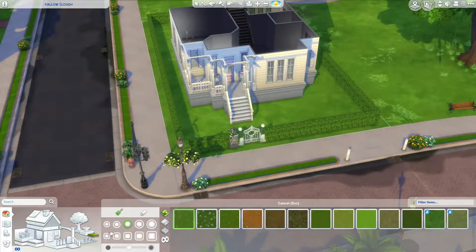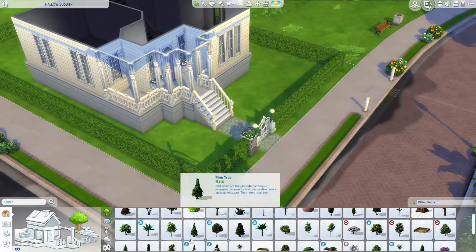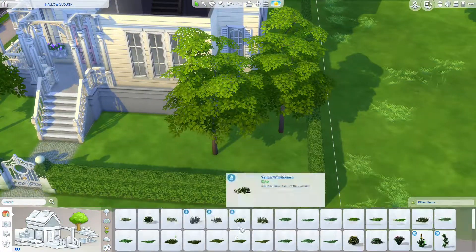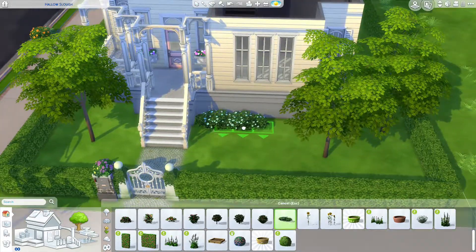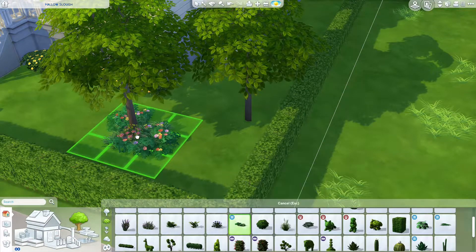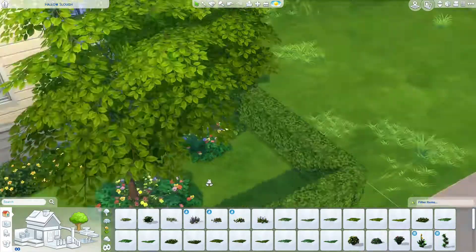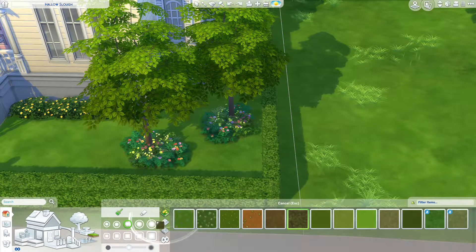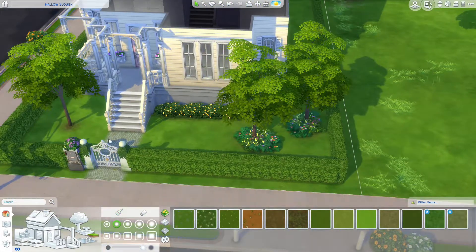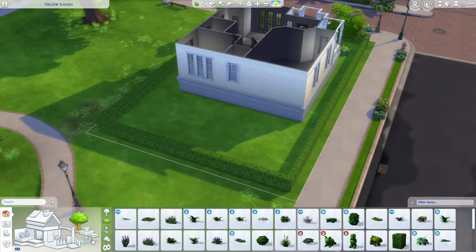The bin ends up going on the patio — or veranda, I suppose you could call it. Getting some foliage outside. I spent a really long time on the exterior of this house making it look nice, so I'm really hoping you guys like it. If you do, please leave me comments about the colors or how it looks — it's so much appreciated.